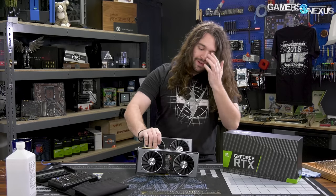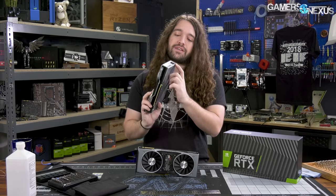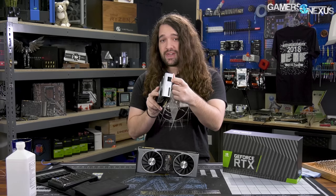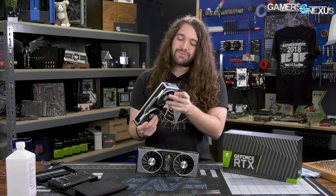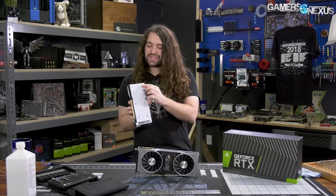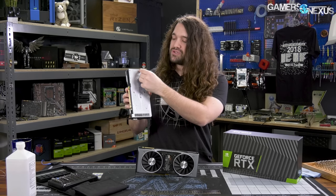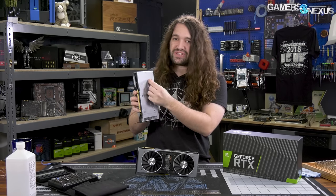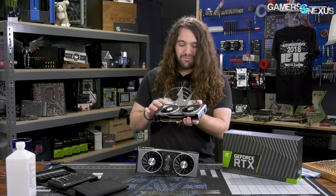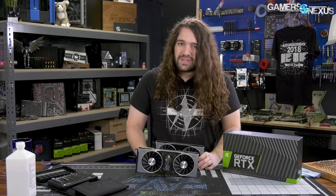We need to see what's inside of it. It should be interesting because the PCB does not come all the way to the end of the card, and yet the power connector is at the end of the card. This is something we saw with the 1060 as well, and it required really interesting and sort of annoying cable routing, where they run cables along the top of the shroud and then solder them to the board. So we're going to look at that and see how they routed the cable, what kind of PCB and VRM it has.